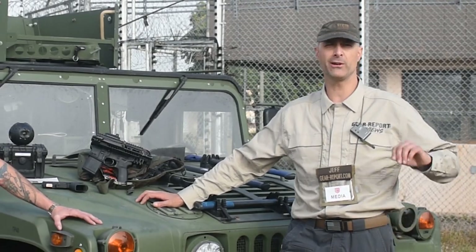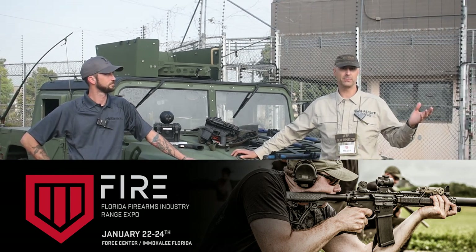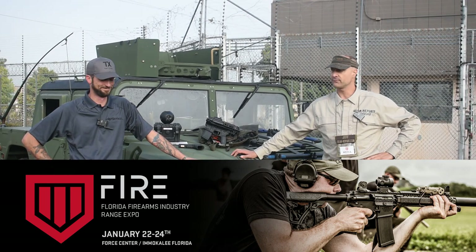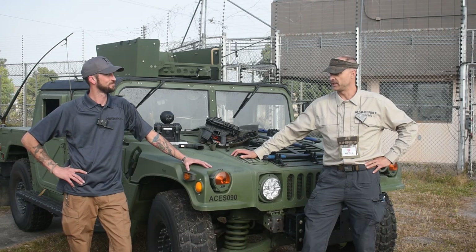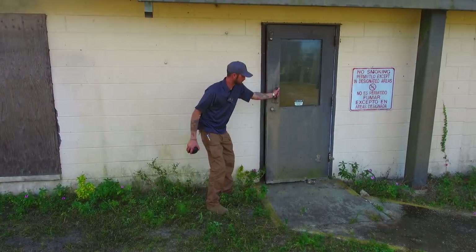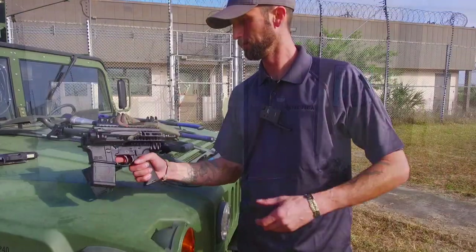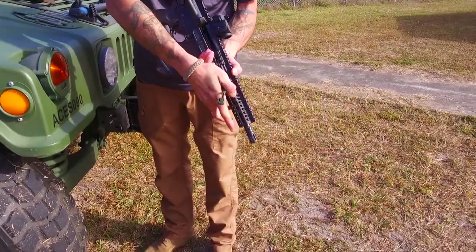Hey GearHeads, it's Jeff with GearReport. We're here at Fire Expo 2021, back at the prison — kind of feels like home. But not for Lee with Texas Tactical; the prison's new to him, as far as we know. He's here to tell us about the brand. They've got some neat products, a wide range of products. Help us understand what Texas Tactical is about, what problems you solve, and how people can find the products.